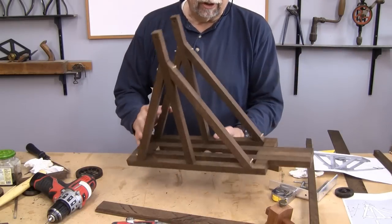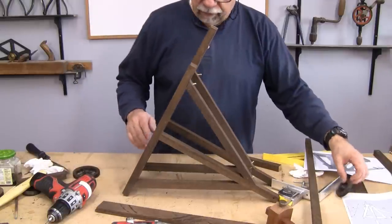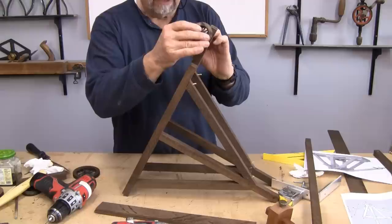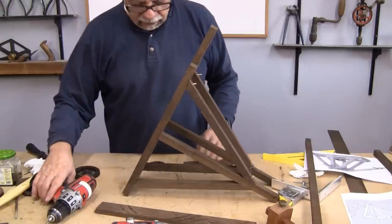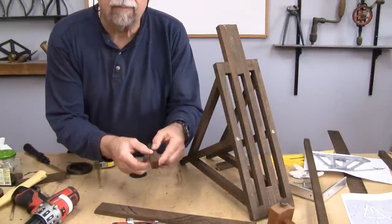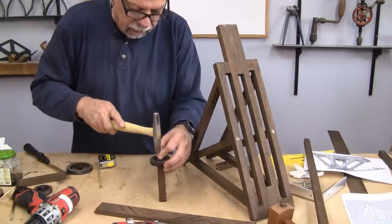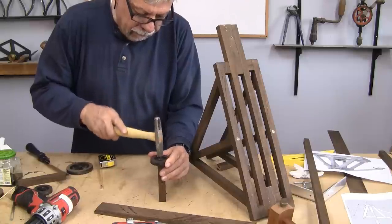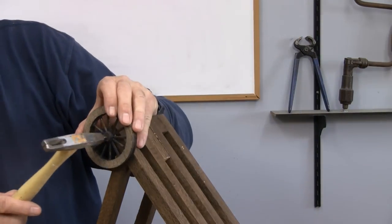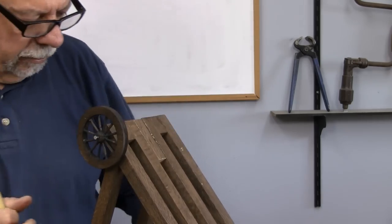I went ahead and finished the carcass assembly and now I'm going to install the wheels. The front wheels — there's one of them — they want to turn, so I'm going to put them on an axle so that they can actually move a little bit. All I'm going to do now is drill some holes. There's my little axle — I've drilled a couple of holes in it and I'm just going to use some nails because they're easy. I can paint the ends of them black.